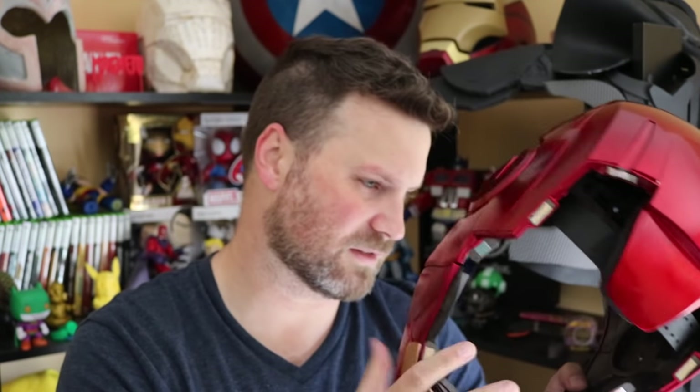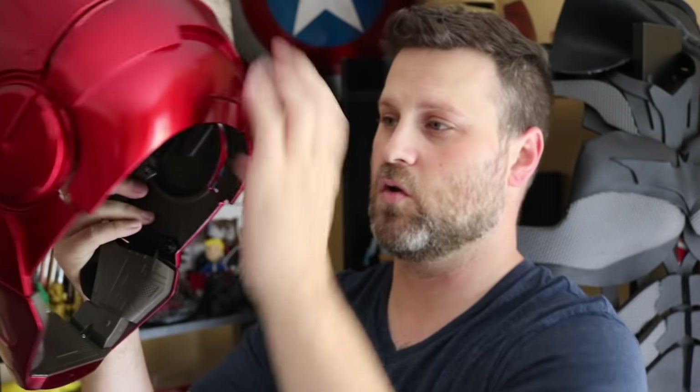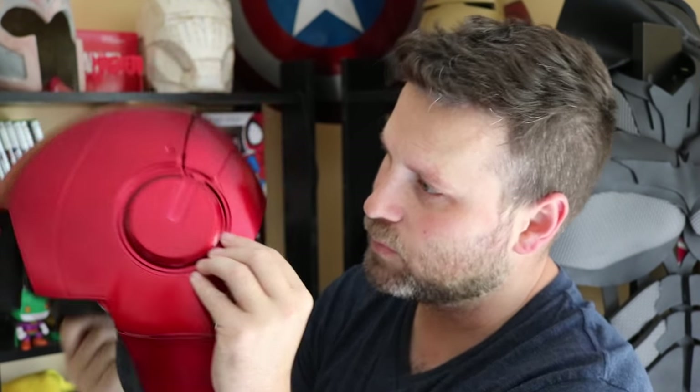I bet there are probably some coupons if you're purchasing it from Target that might get this for even cheaper. The back here can snap — it's on a hinge but doesn't completely remove, and it allows you to open and close it, snapping in the back. I kind of wish this was magnets in the back, but I can deal with it. I really can't recommend this thing enough — it's made by Hasbro Toys, part of their Legends series. It's under a hundred bucks and very, very great in terms of detail.